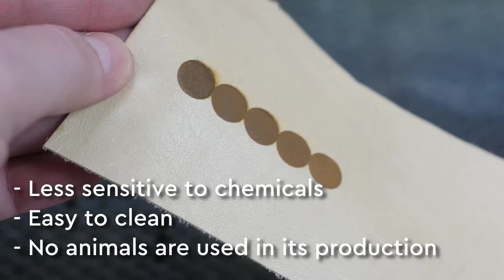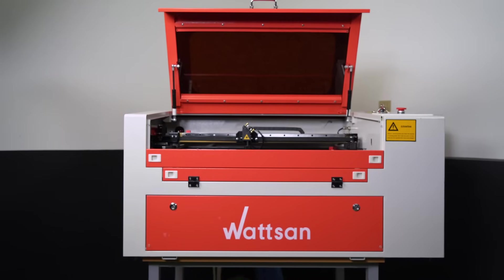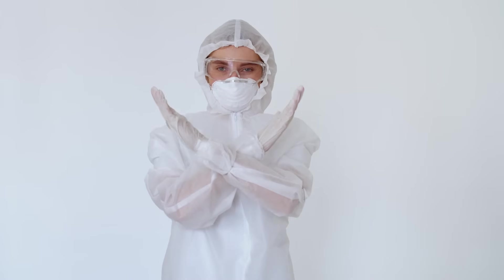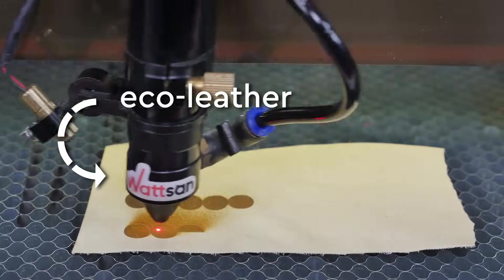Imitation leather is less sensitive to chemicals and easy to clean. It also means no animals are used in its production. However, not all types of leatherette can be cut due to their origin. Burning PVC, for example, is toxic and harmful to your health. If you want to work with this type of leather, look at eco-leather and polyurethane.